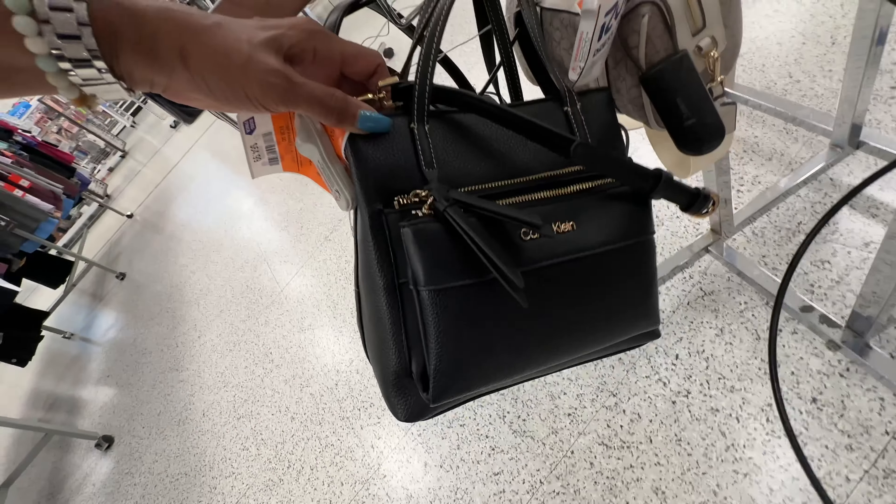Look at these gas gold sneakers — $38. This beauty right here is also Gas and I like this green color for $25. These are Circus by Sam Edelman navy blue flats for $15, and right beside it we have Italian Shoemaker.